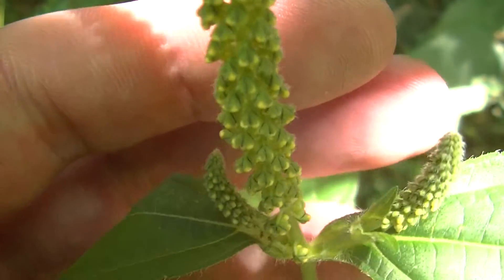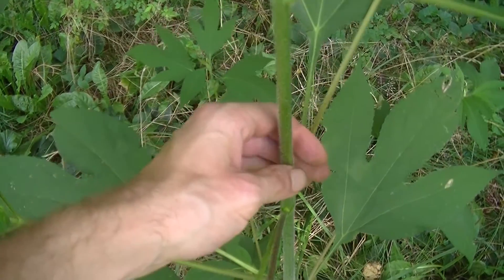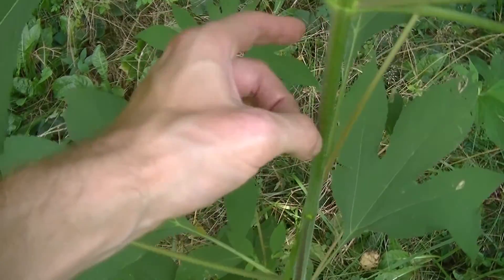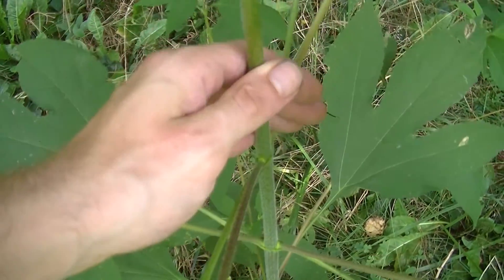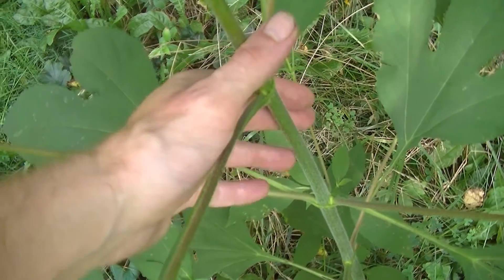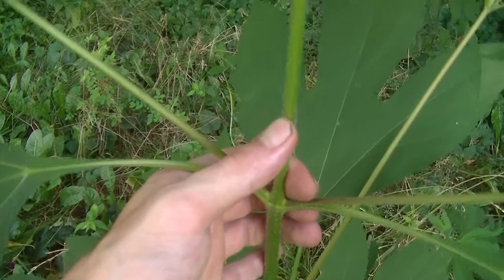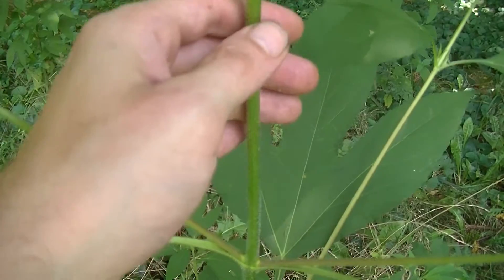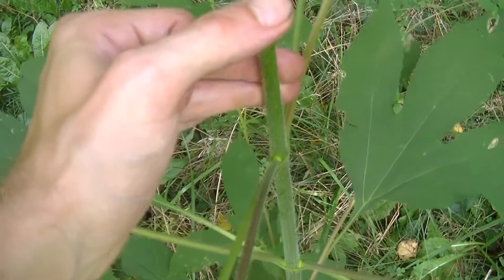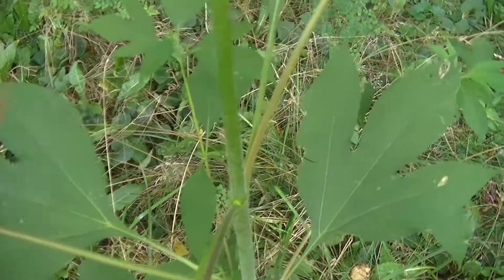Now this plant does supposedly have some medicinal uses, though I'm not sure what those are because I don't use it. However, this plant does have another use I will talk about. Supposedly the stem, because it's very stiff and almost woody — you can hear when I flick it, it kind of sounds like wood — can be used for atlatl darts. That's one of the reasons I'm letting a lot of it grow, so I can hopefully get a good source of atlatl darts. Supposedly it was used in prehistoric times for atlatl darts, and maybe some of you who are crafty may be able to get some sort of arrow out of this as well. It might work well in survival situations even if it's not a good permanent atlatl dart.